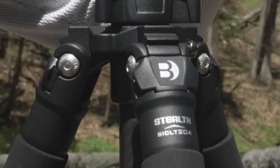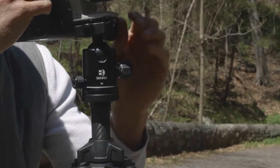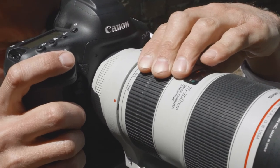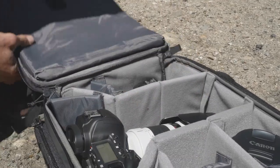The Magnesium Spyder features V-pattern cross braces for greater core system stability, strength, and lighter weight, providing the sturdiness needed for long lens photography, while keeping the weight down — essential when lugging telephoto lenses around.